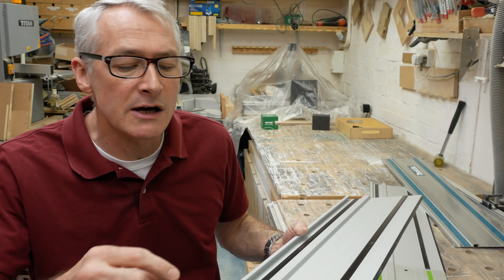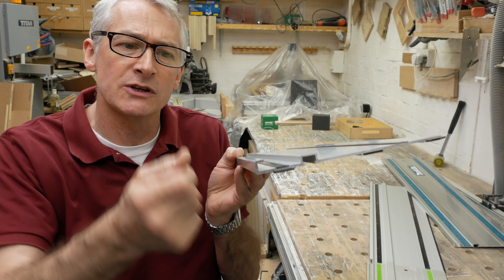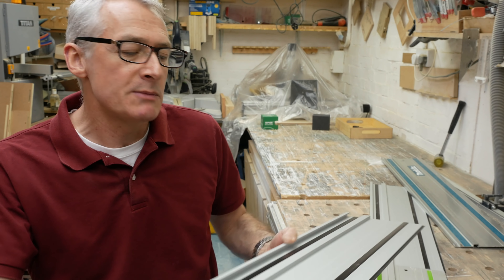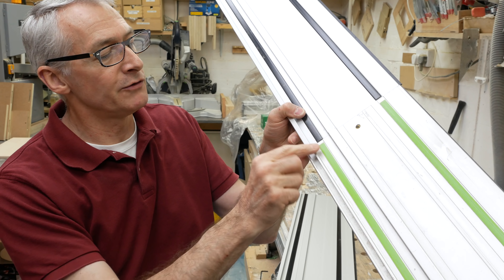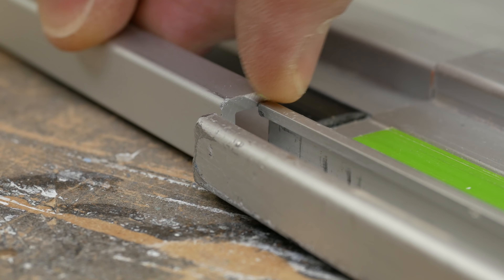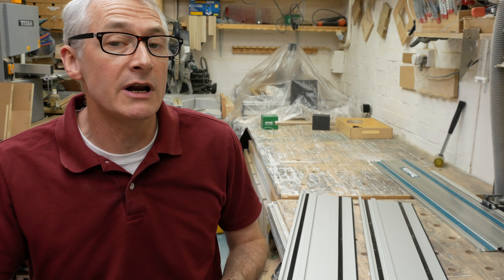The guide rails are slightly different to the Festool pattern. Although they do have the standard 16mm rib in the centre, the second rib is more of an open lip. This means that when you join the Parkside rails to a Festool rail, you get a slightly unfortunate protuberance, and some accessories like parallel guides won't work with the stock Festool items. That aside, the rails connect very smoothly to Festool rails and the saw runs very nicely across them both.